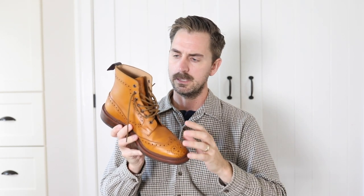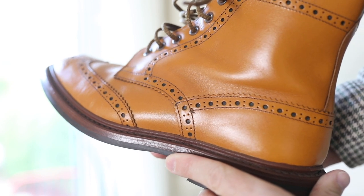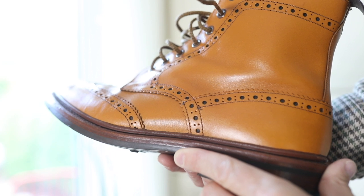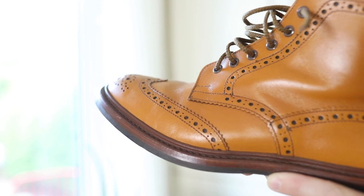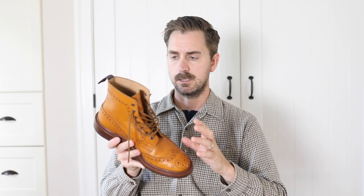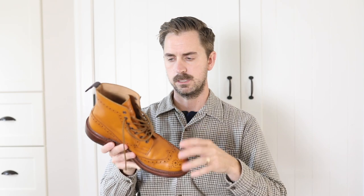This model is their acorn leather which is specific to Trickers. There's some information known but they keep a lot of it secret — where it's tanned, how it's tanned. What I do know is that it's a combination tanned calfskin. There are some rumors that it's veg tanned first and then chrome tanned, where often with combination tanned leathers it's chrome tanned first and then veg tanned.